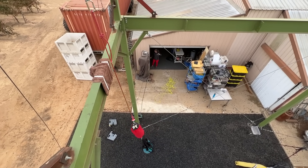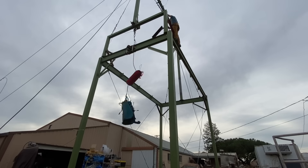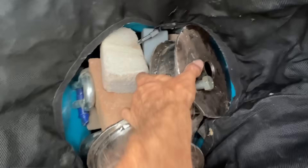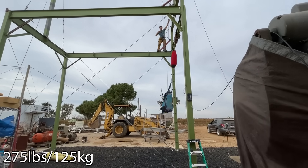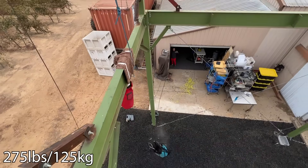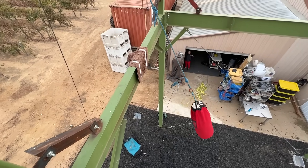Nothing broke. Like, what am I supposed to put in there to make this thing break? We got a higher force at 15.76 kilonewtons. So I added a hundred more pounds, bringing the total weight to 275 pounds - but it didn't break where you'd think it broke.